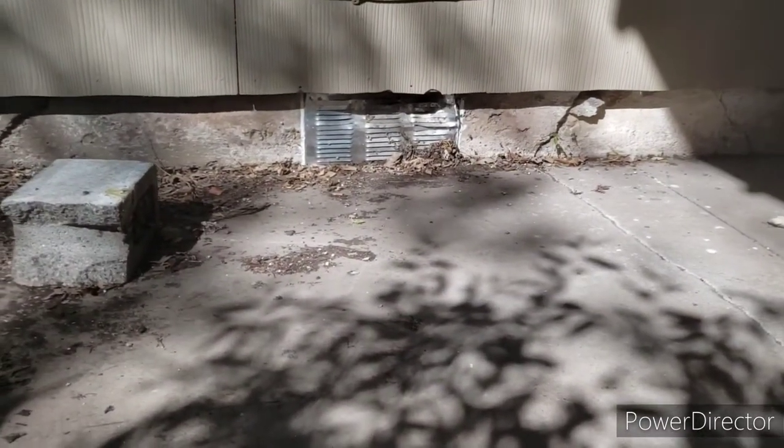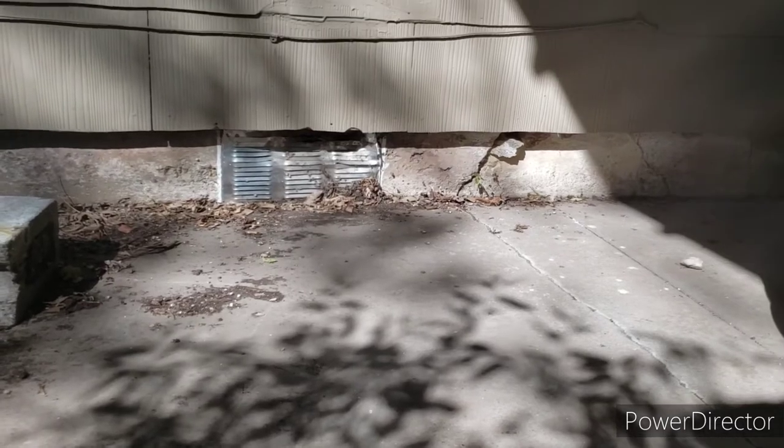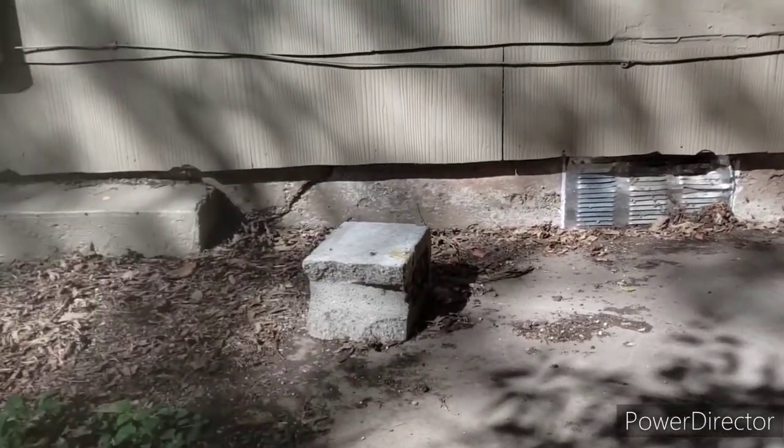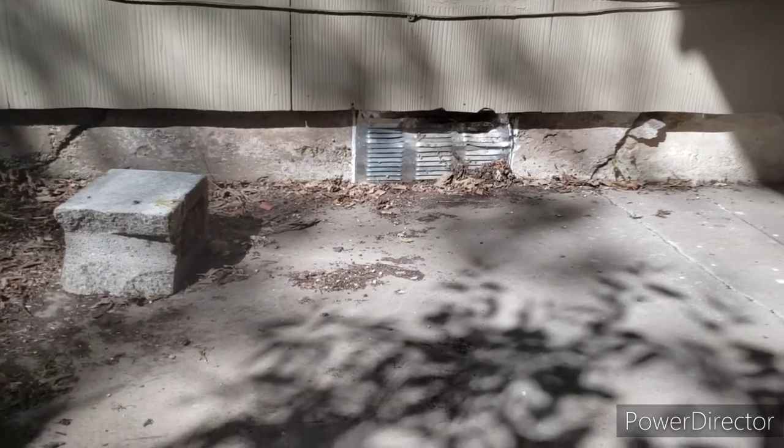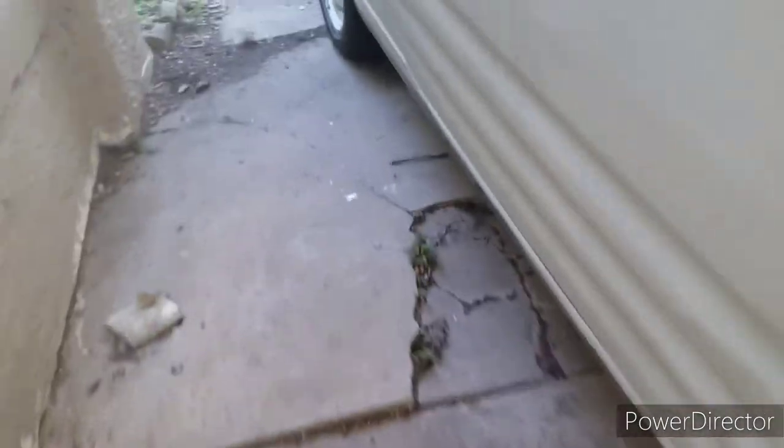There's that vent right there — see how it's sitting on the ground? They just busted it out. That's a bad thing because all the water runs down this driveway and goes off into there, and it's messing things up pretty good.